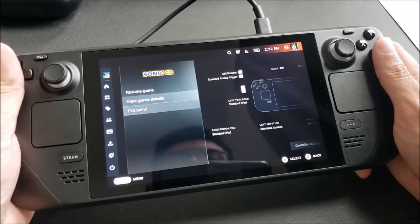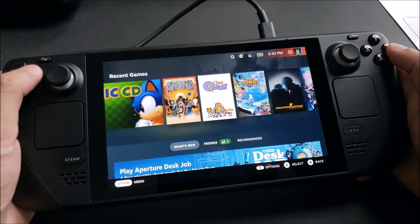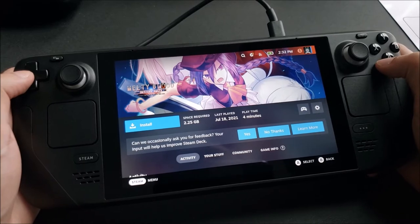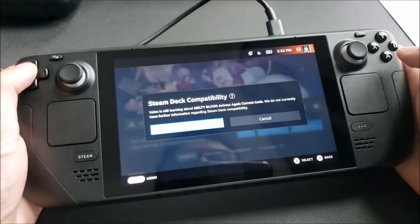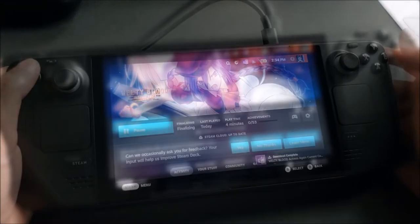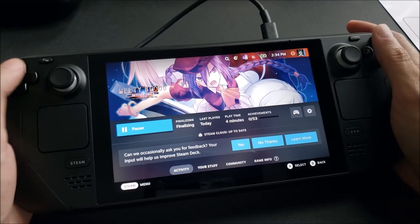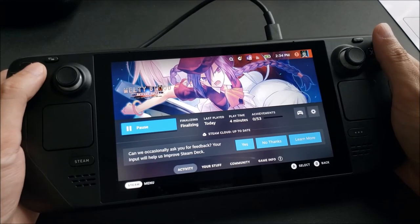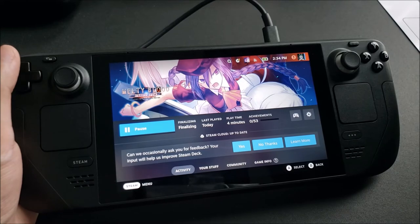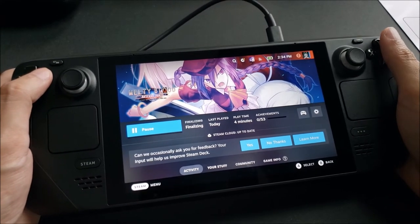Maybe I'll go ahead and install Melty Blood because I do like playing fighters. We'll go ahead and install Melty Blood — this is 2.25 gigs, so if this takes a little while, I'll jump right back into it. It looks like it is finalizing the installation or at least the download for Melty Blood. Hopefully in just a second it'll be ready to give us the play option.